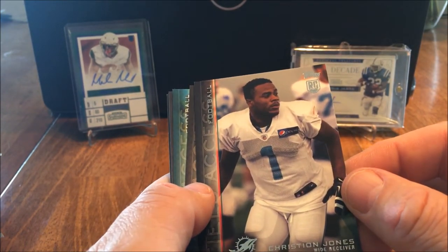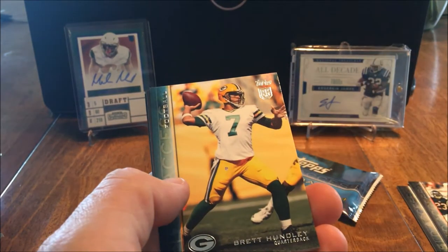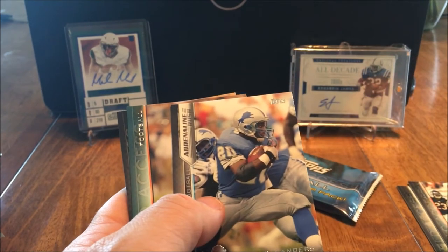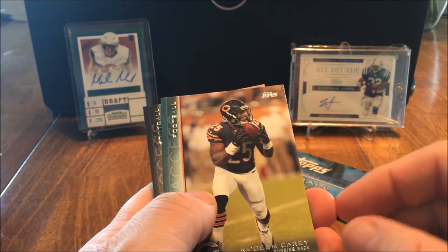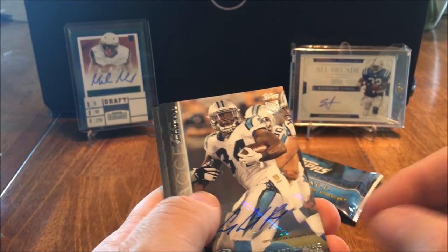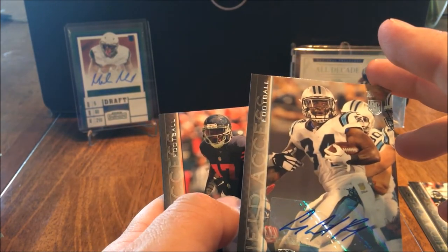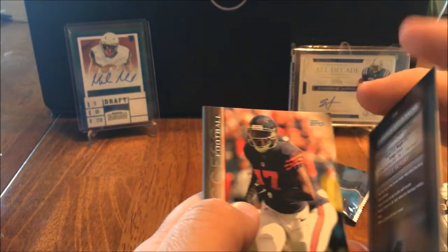Christian Jones, rookie card. Reggie Bush, Brett Hundley. Barry Sanders - that's nice, very nice. Kadeem Carey. Cameron Artis-Payne, rookie card. Wow, nice - hoping he can actually take over and do something down there.